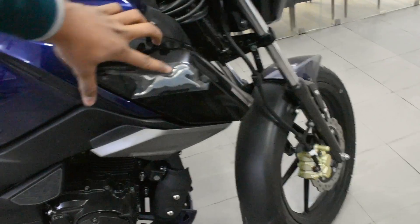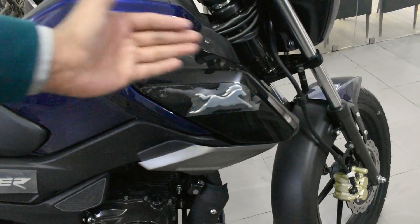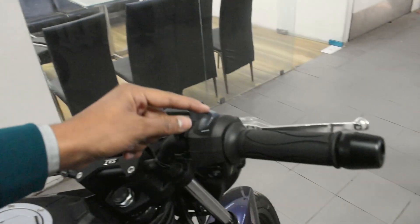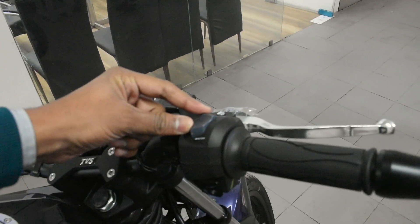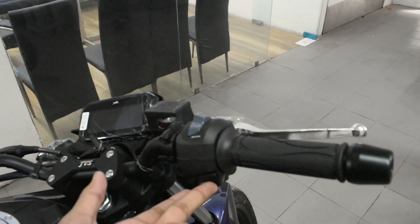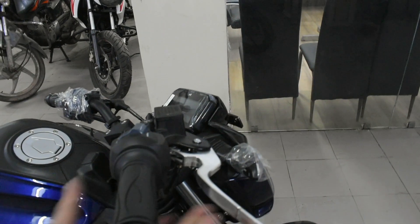Moving to the side profile, you will see the TVS logo — the new logo from the Apache series — you get the same logo here. There is no kill switch; instead, there are eco mode and power mode as different ride modes. For self-starting, there is a proper accelerator, a brake lever on each side, and the levers are not adjustable.